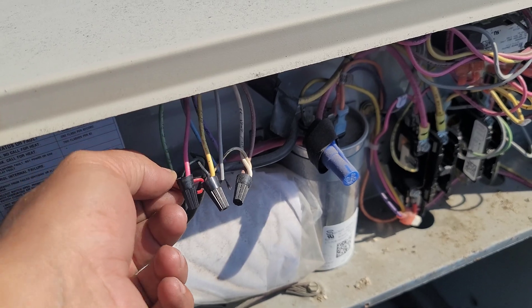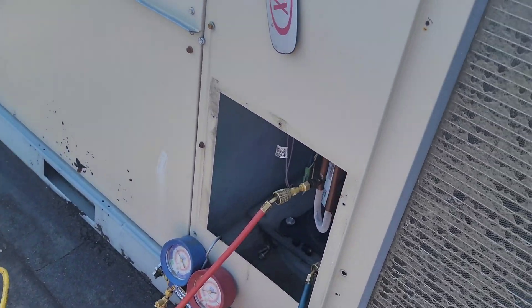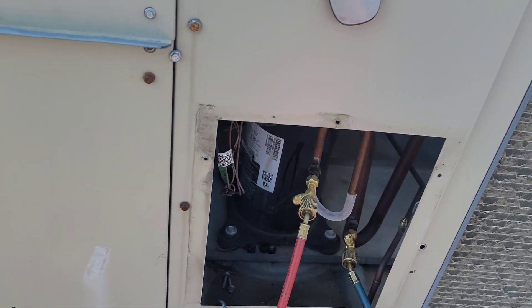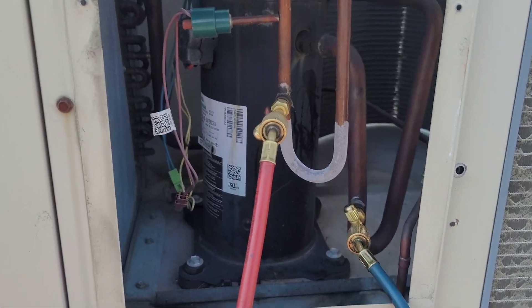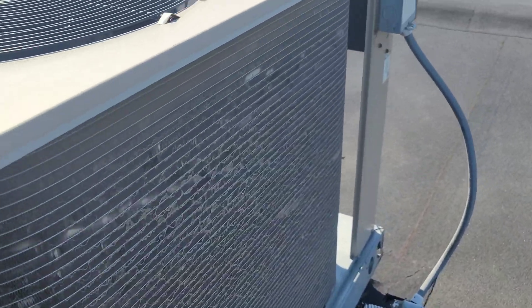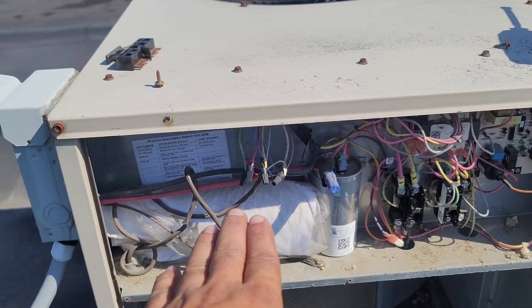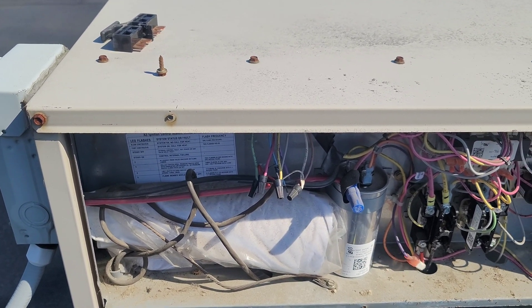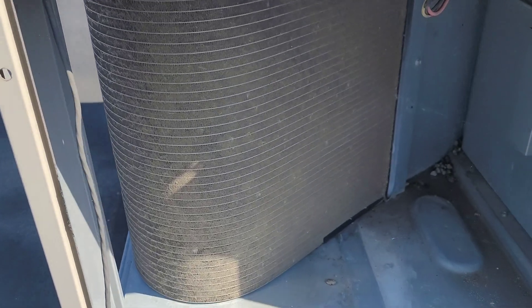This unit doesn't have a low pressure switch, so just for compressor protection I had to remove the R wire. Now I'm going to connect the R wire back and charge the refrigerant. I'm also going to clean the condenser coil — it's too dirty.